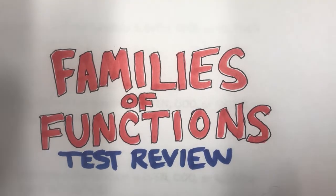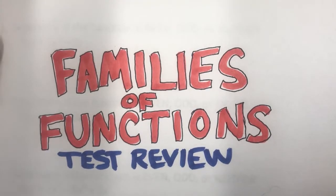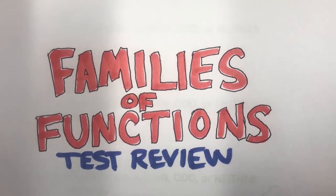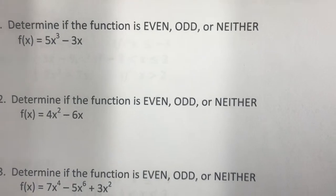We're looking at the Families of Functions test review today. We're going to go through each question on this test review and go through it in depth.